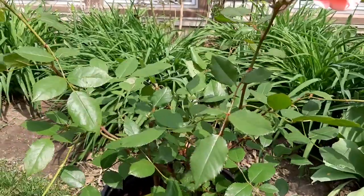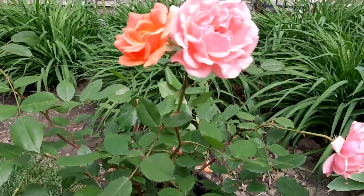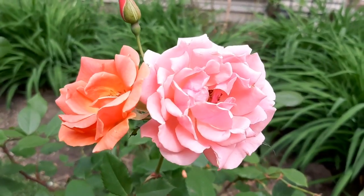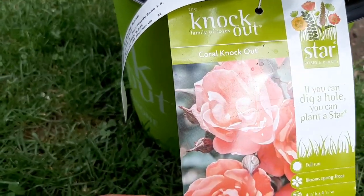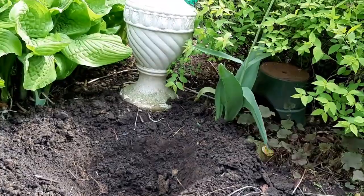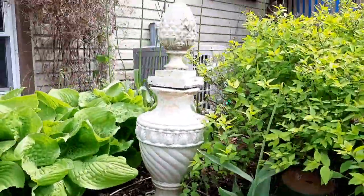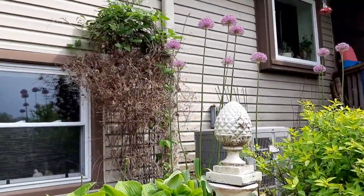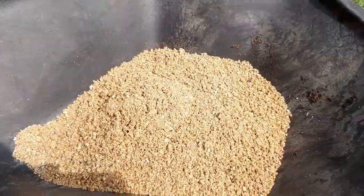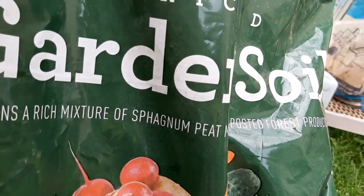I have a new favorite — I showed it to you last week: my knockout rose. Knockout rose is easy to maintain. I'm going to plant it between my hosta and spirea, and behind it is my clematis. Roses need good drainage. For the soil, I use garden soil — it's a lot cheaper.